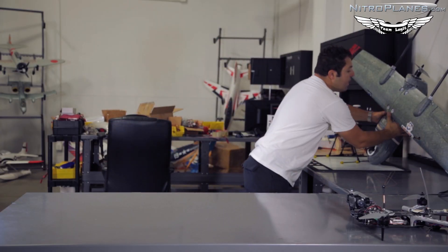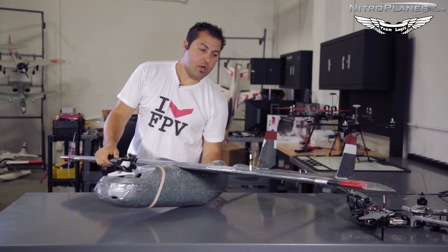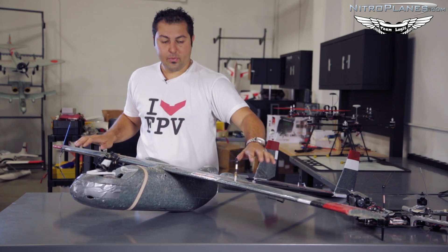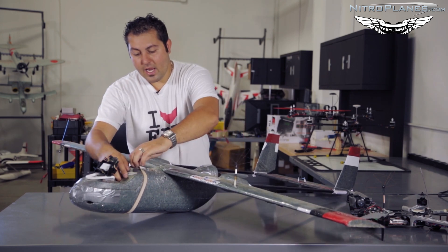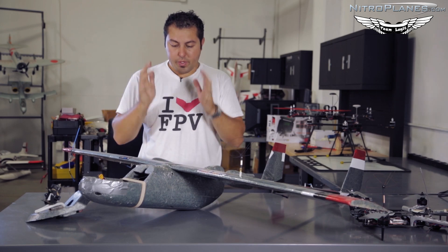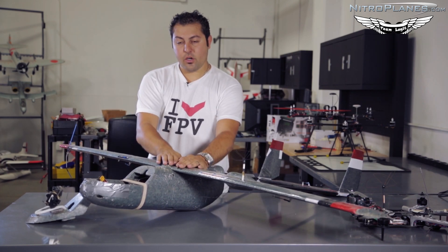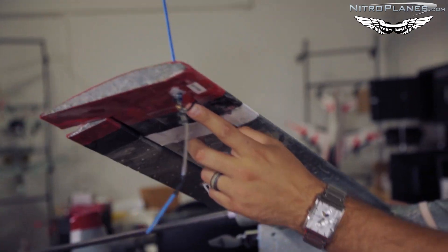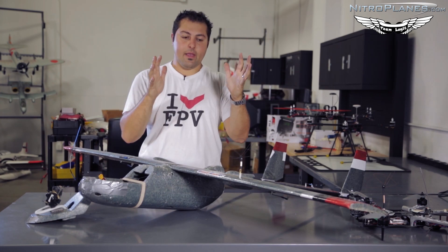Moving on to a more complicated system — this is my Sky Hunter. As you can see, this is a very large aircraft, so I get the benefit of placing all my equipment with ample separation. You want to keep things that receive together and things that transmit together, so long as they're not conflicting in frequencies. This system has an OSD with return-to-home capability — we'll get into those details later. I've got my GPS mounted under the wing in the center of the aircraft, same side as the Dragon Link receiver antenna. My Dragon Link receiver is mounted in the wing, but the antenna is mounted as far out as possible. With this aircraft, I want to reach long distances and make sure my frequencies aren't conflicting.